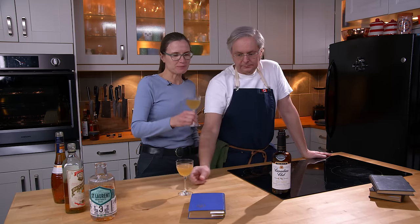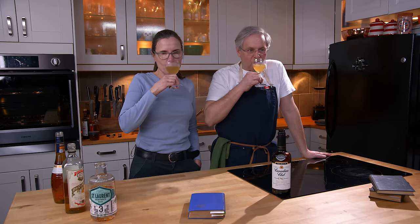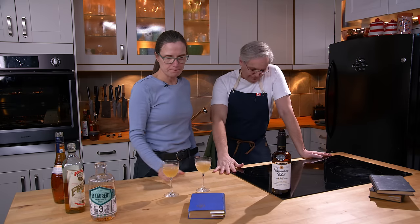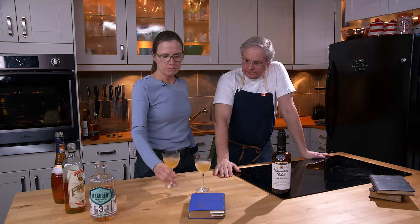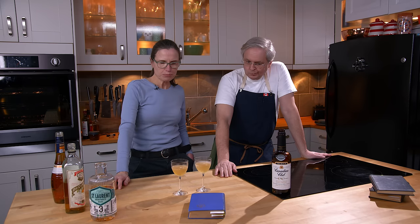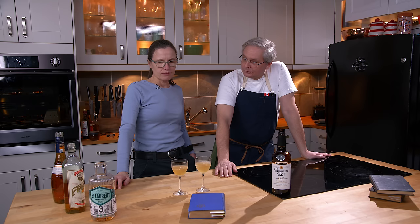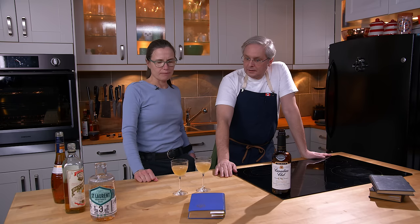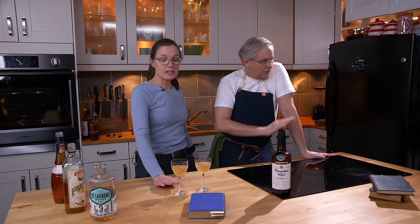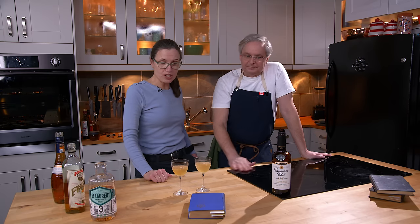Not sure. Let's try this one. I think I like this one better. It's more harmonious. This one, the whiskey really jumps out. If you wanted something that distinctly tasted like whiskey, this is your cocktail.